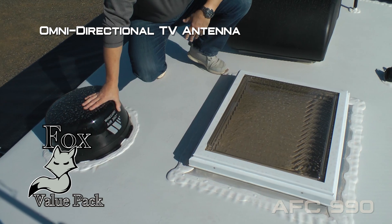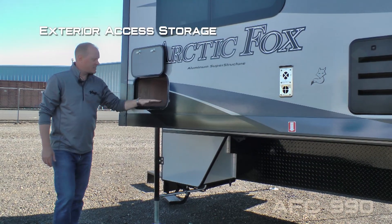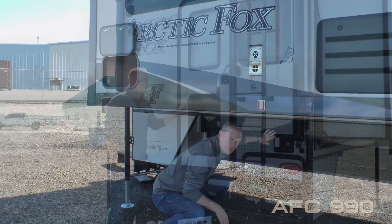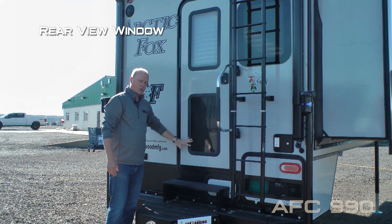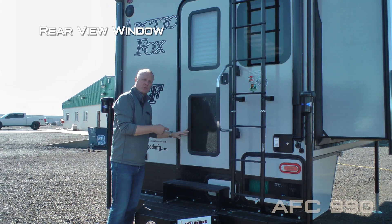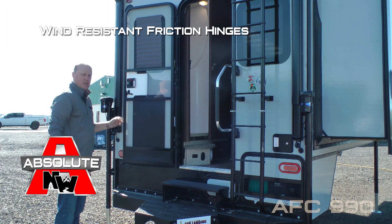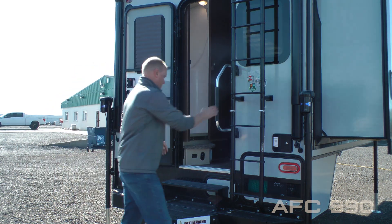Also included with the Fox Landing: a folding rear ladder and roof rack, 45-watt solar panel, optional 11,000 BTU power saver roof air, a day ladder skylight with shade, and an omnidirectional TV antenna. Exterior access to storage underneath the dinette, diamond plate knee wall armor, and a dual-window entry door with the lower window serving as your rear view so you can look all the way through the coach from the cab of your truck.